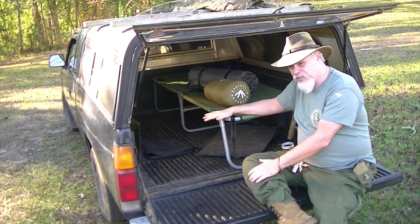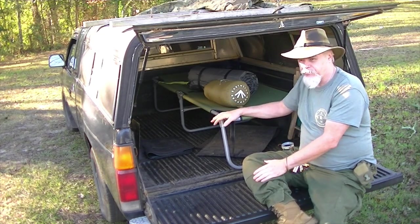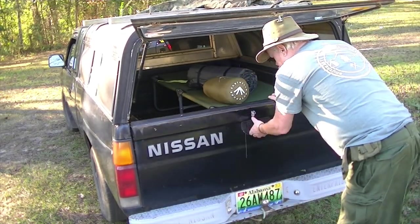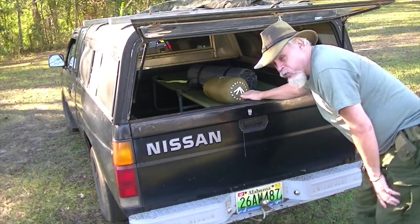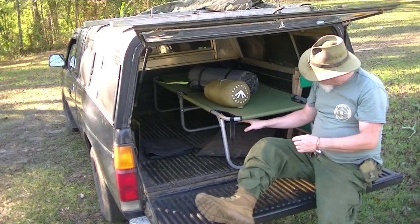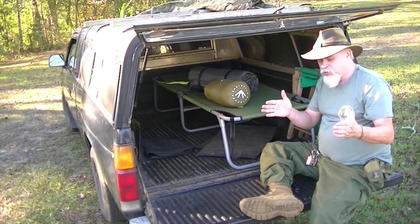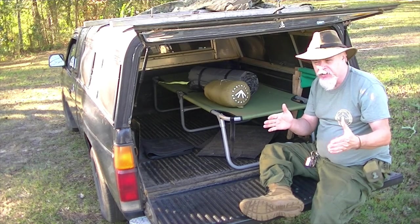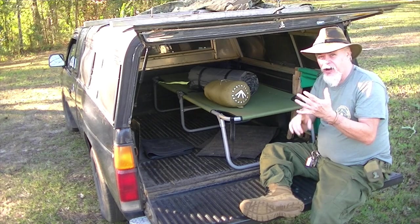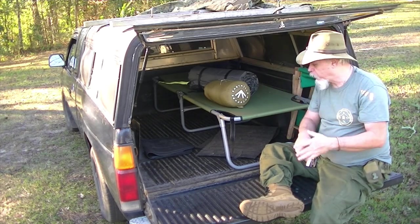I like this, and they do make a lower cot. But this one will fit perfectly in this bed. I like it because of the storage space under here. I use plastic tubs and those tubs will be indexed. So here's all my fire starting gear, here's all my cooking supplies, here's all my whatever.